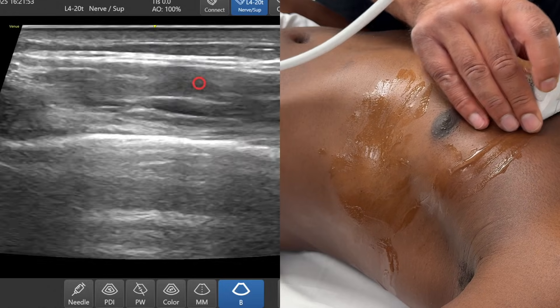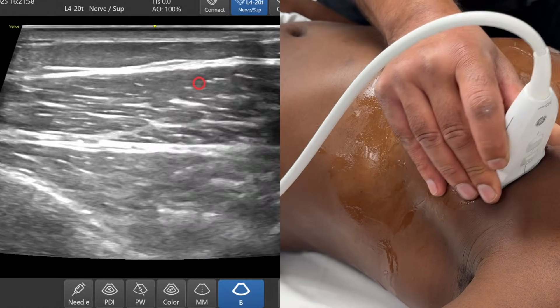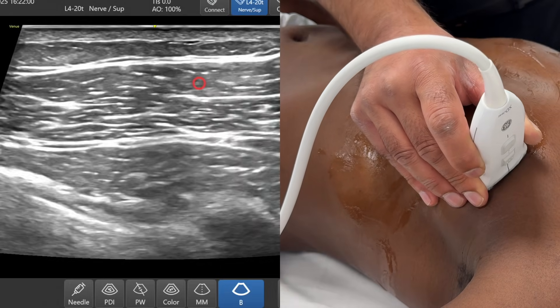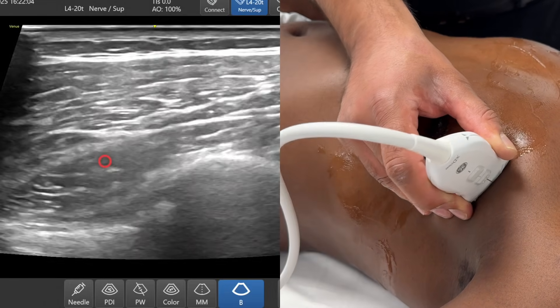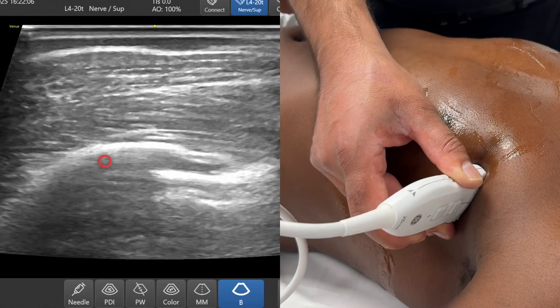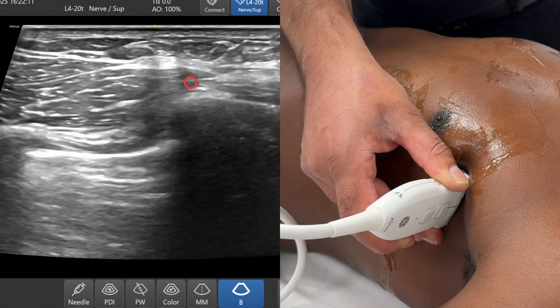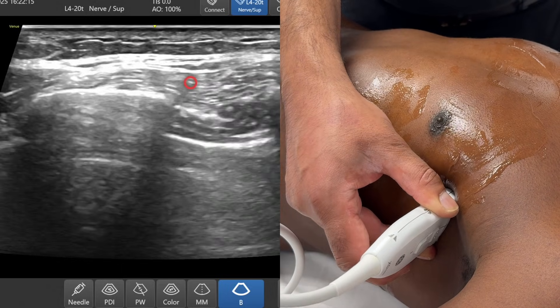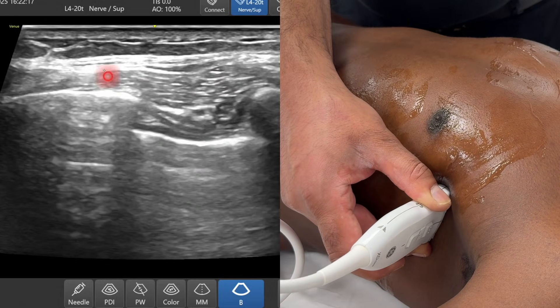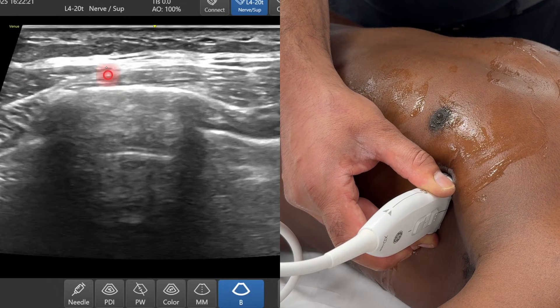Coming back again, up over the top part of the chest — adipose at the top, pec major, pec minor. I'm going to keep scanning laterally. As I scan laterally, pec major ends, then here's pec minor ending right over here, and I'm straight over onto serratus. So the superficial serratus anterior plane block up here is continuous with the pectoserratus plane.